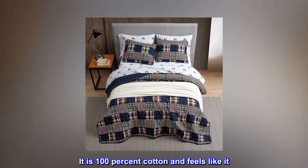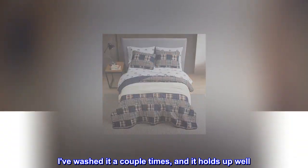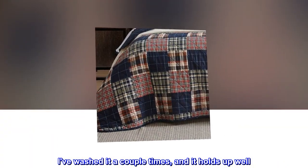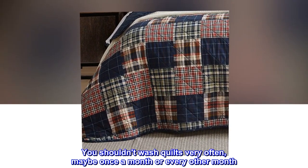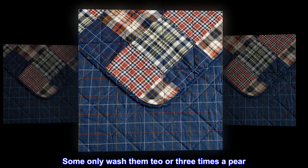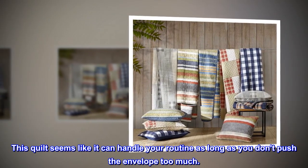It is 100% cotton and feels like it. I've washed it a couple times and it holds up well. You shouldn't wash quilts very often — maybe once a month or every other month. Some only wash them two or three times a year. This quilt seems like it can handle your routine as long as you don't push the envelope too much.